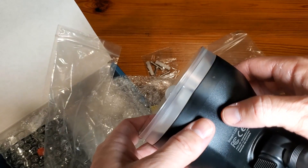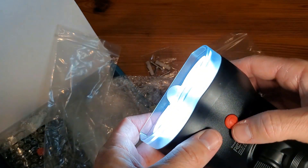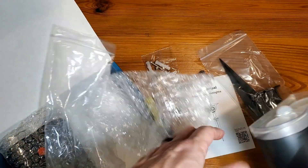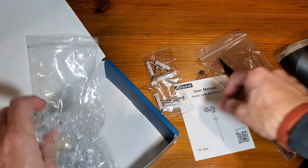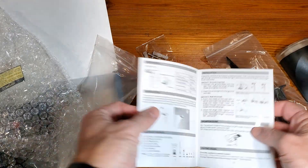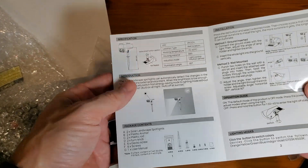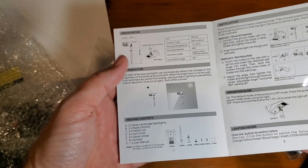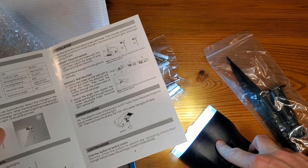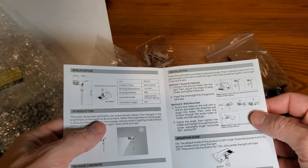To turn the power on, we simply press that button in — as you can see, it just started flashing. I recommend going through your user manual for a number of reasons: it tells you the contents, how to adjust it, and critically, how to turn it on and off. Press the power button to get it on, and then press and hold for about four seconds to get it off.